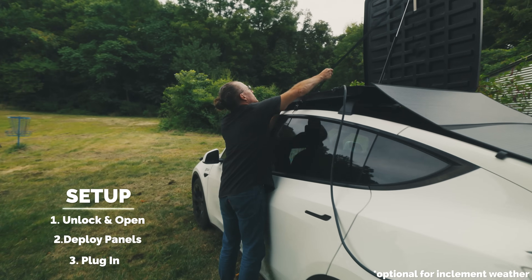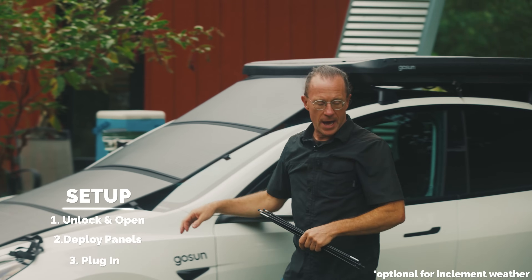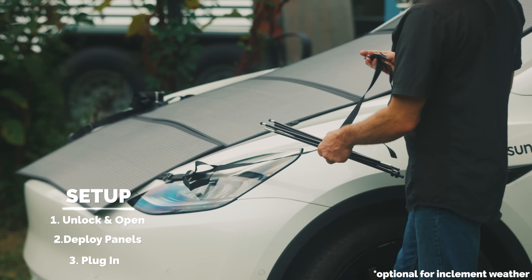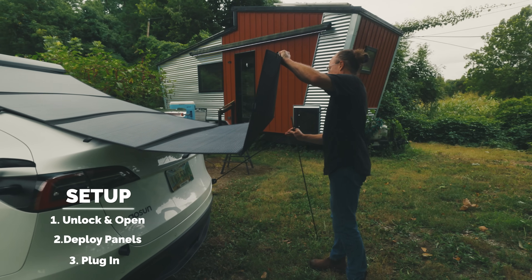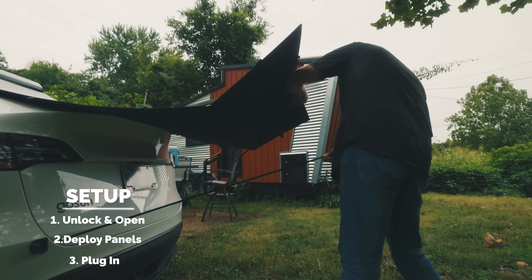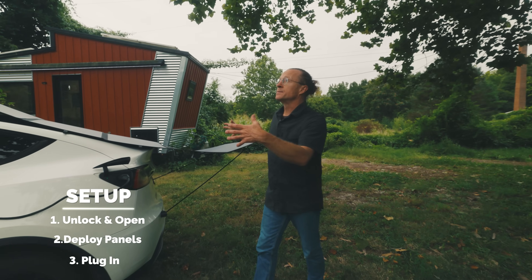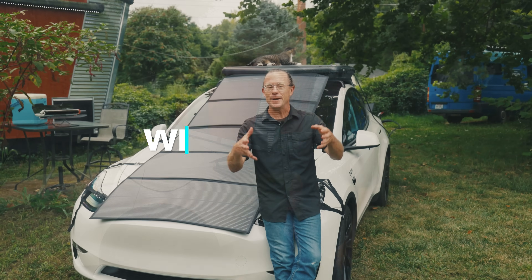If the weather is a little windy or you're worried about conditions, go ahead and set up and clip the wind deflectors — that takes maybe an extra minute. I also like to have the array as flat as possible. On a hatchback, for example, I'll use the little extension to make sure the array can absorb as much sun from a flat angle as possible. And there we are — charging on sunshine.